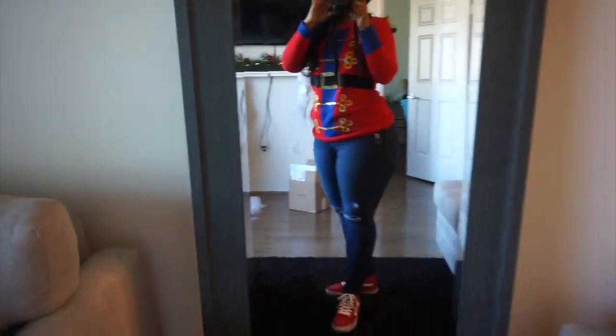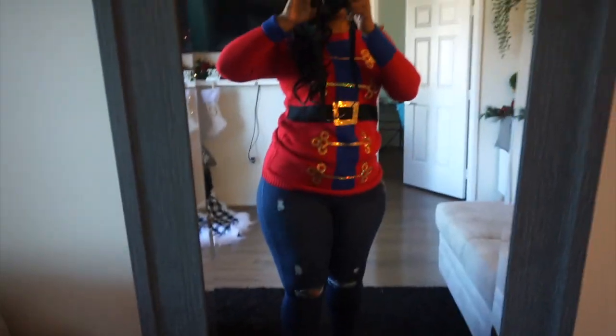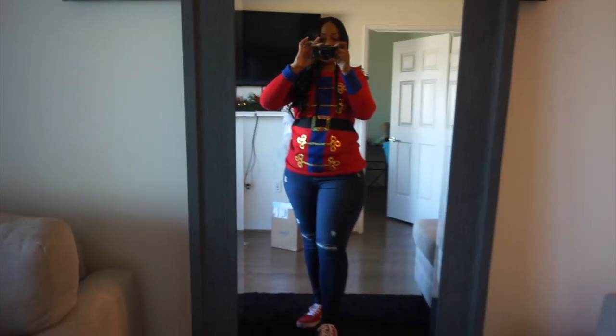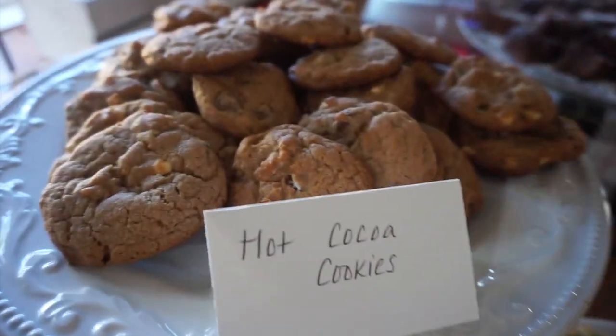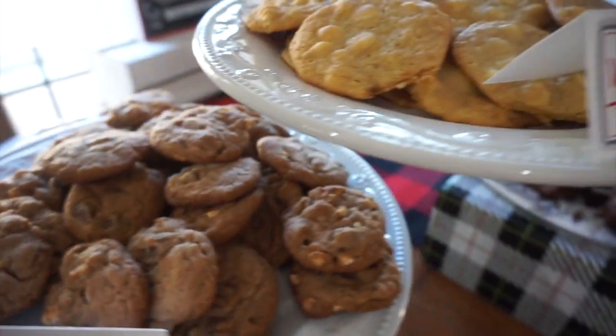Alright guys, outfit of the day — I'm all ready for the holiday party! I can finally fit into these jeans after like seven years, can you believe it, and I still have them!